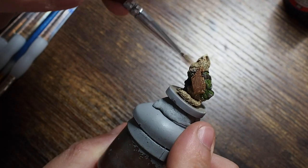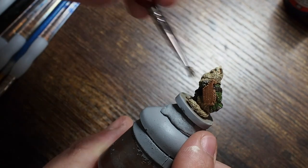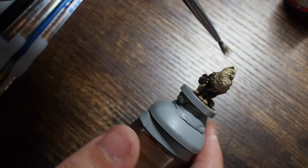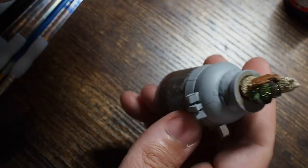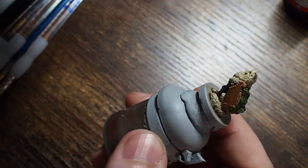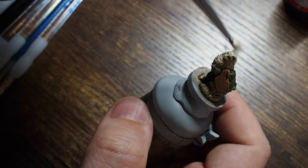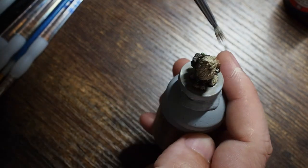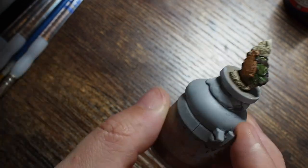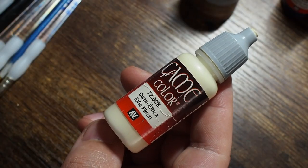Once all of that is dry we're going to use a very detailed dry brush and dry brush all around that fur, being very careful around that big mane and neck area that this ragdoll has got. The trick with dry brushing is to make sure there's almost no paint on your brush — use a small bit of kitchen roll and rub the brush across it until there's almost no paint left. Then when you go to the miniature you can build it up in slow steady layers. You don't want to overdo it — less is more is always the motto.